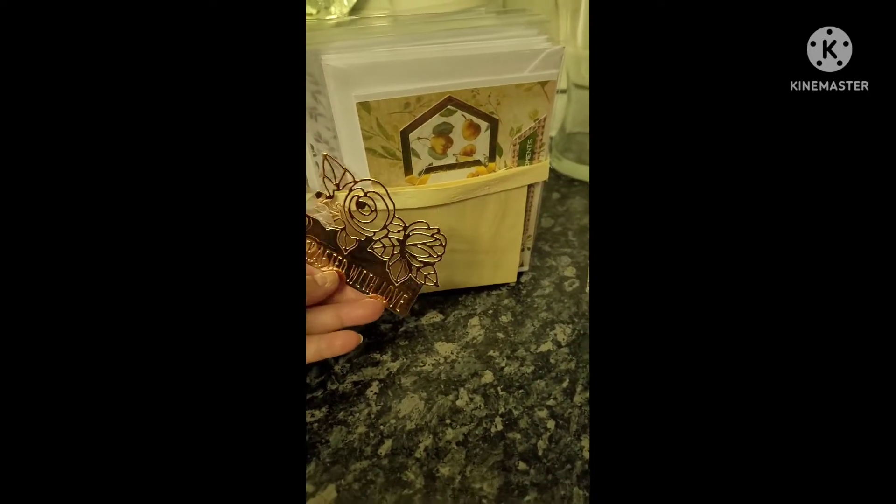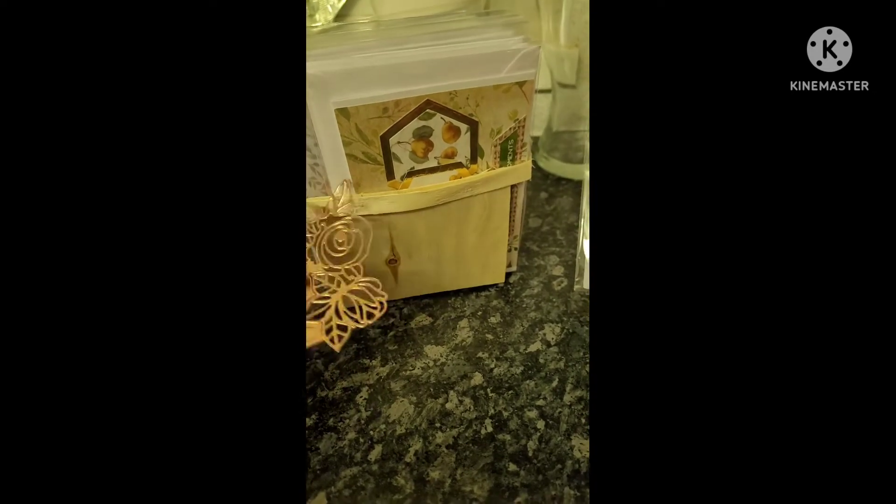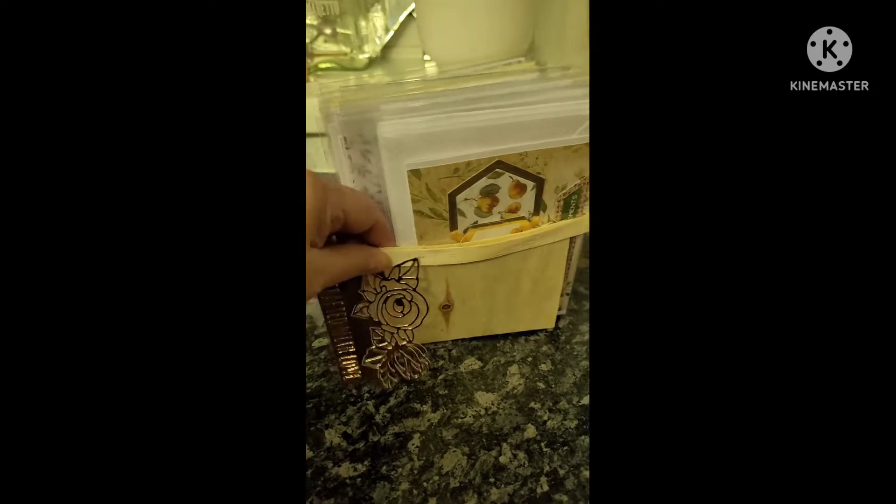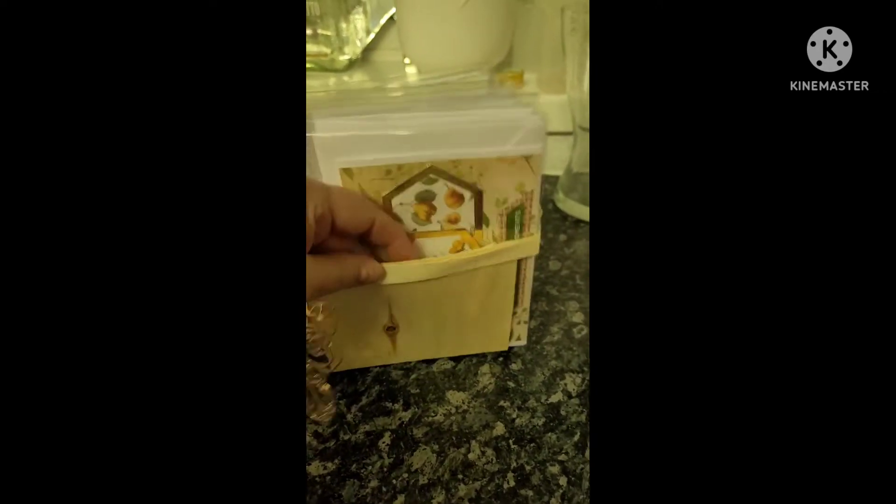I've prepared a little basket ready to take to the charity shop tomorrow. It tells everybody they're handmade cards and I've put them in a little basket — it doesn't matter if I don't get it back. Every card is either six by four or six by six, individually wrapped in a cello bag.